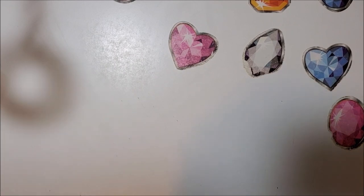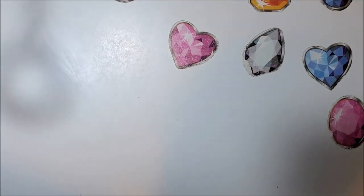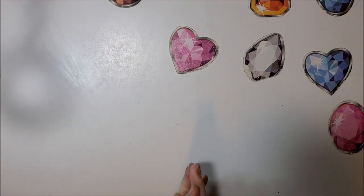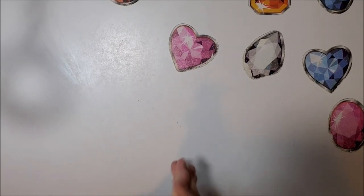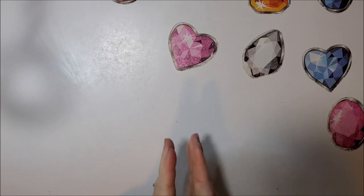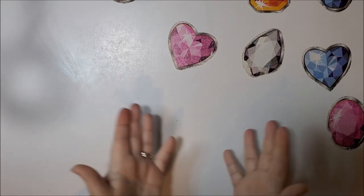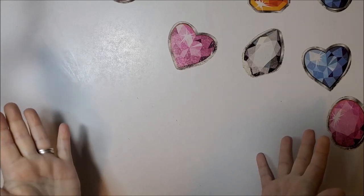Welcome back to my channel everyone. This is Donnie and you're watching Diamond Painting by Donnie. I have a whole week of Diamond Art Club unboxings for you. Today kicks off the week of Diamond Art Club, and the only reason I'm doing this is because I have a bunch of packages I've received over the last couple of months that I've never opened just because I've been too busy.